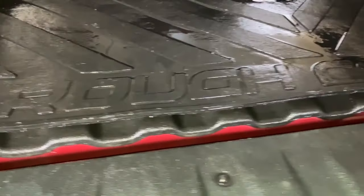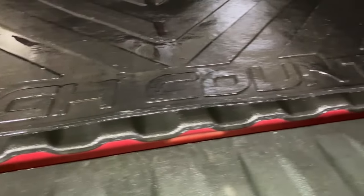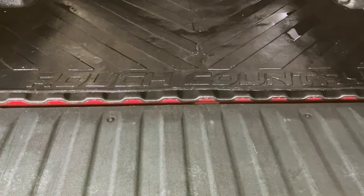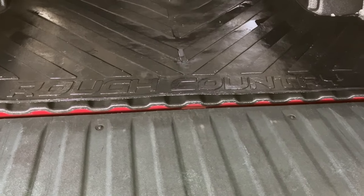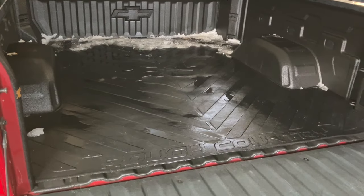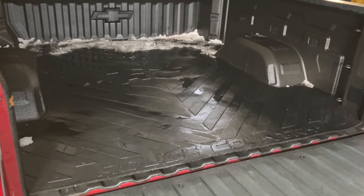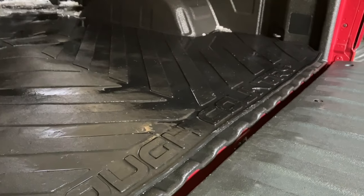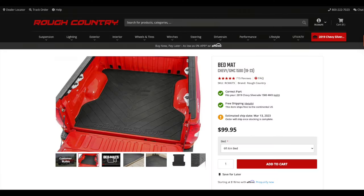The fourth mod is a bed mat. At first glance this may not seem like an essential item, but I honestly cannot live without this anymore. It's going to stop everything from sliding around in the back of your truck — whether it be a jerry can, wood, propane, or whatever you're carrying. I paid $100 for this bed mat from Rough Country.